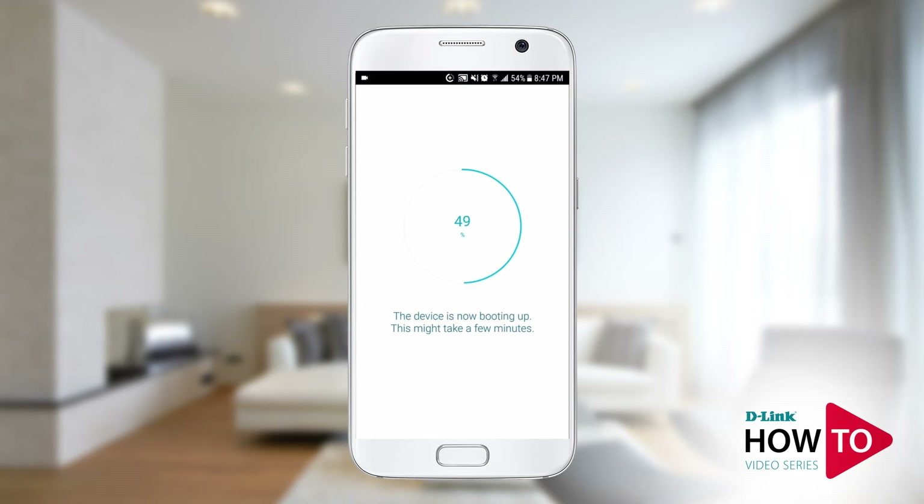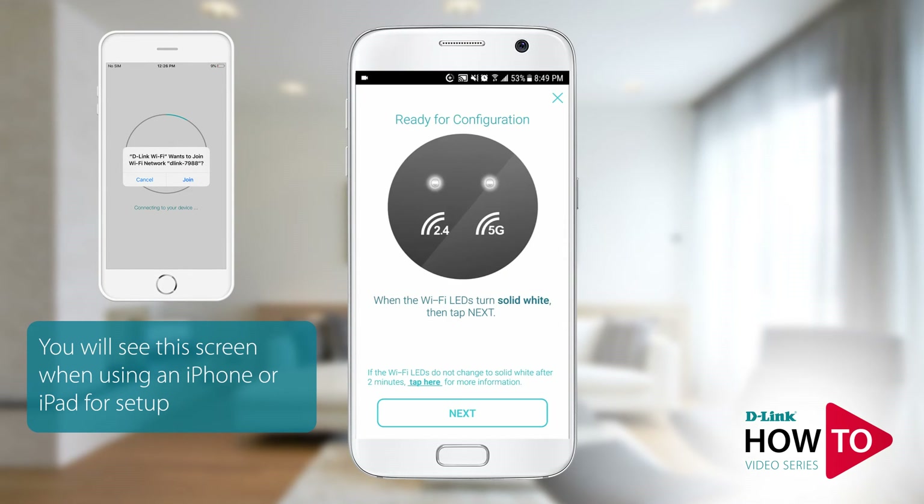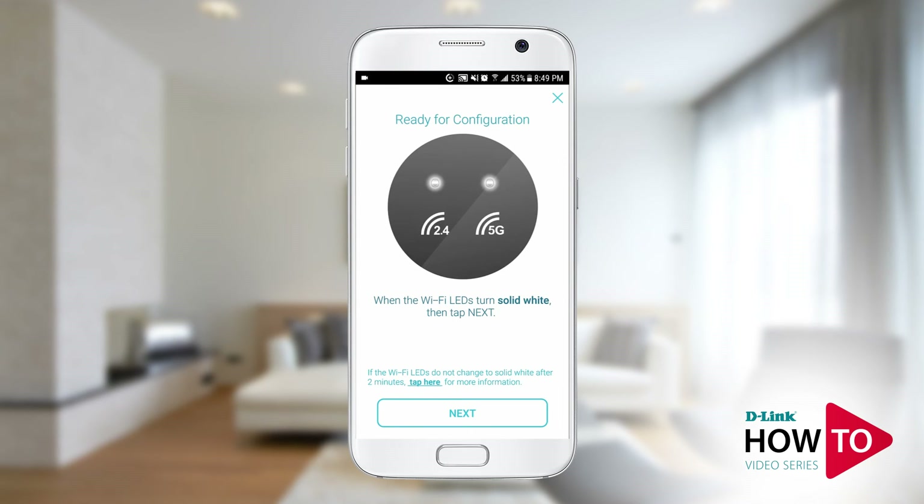If you're using an Android device you will be automatically connected to the default signal of the router. If you're using an iPhone or an iPad you will be prompted to join the network. Once the Wi-Fi LEDs are lit, tap next.